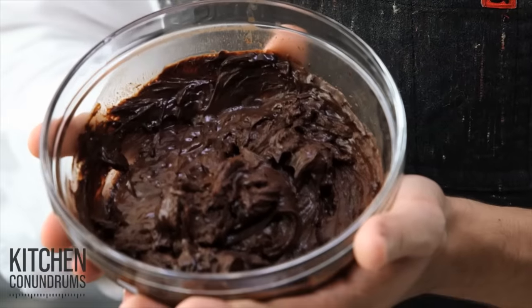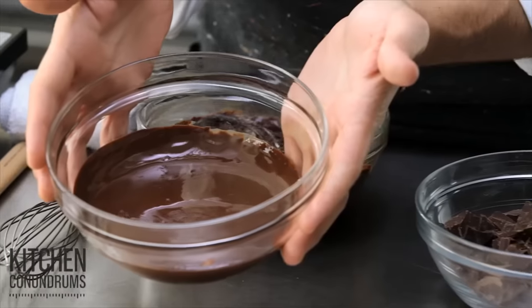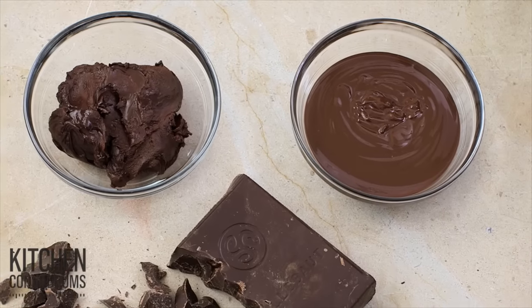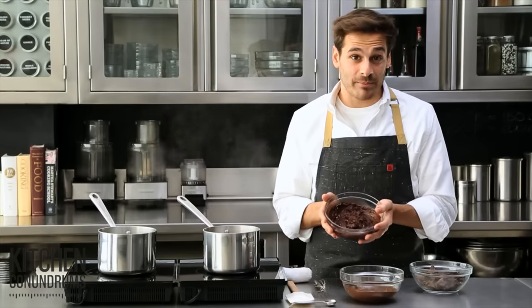Here's a kitchen conundrum that I know you've all been asking about: what to do with seized chocolate, when all you really want is this perfectly melted, silky smooth, satiny chocolate. I'm going to show you how you get from point A — chocolate — to point B, which is perfect, and if it does happen to seize on you, how to fix this lumpy mess.